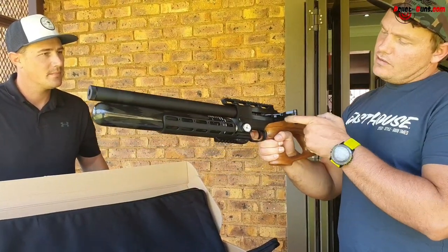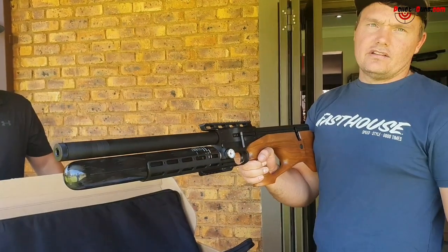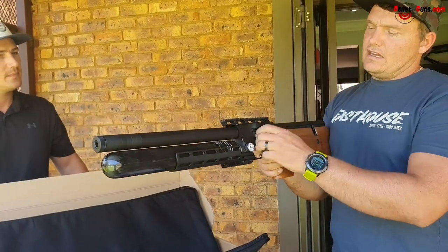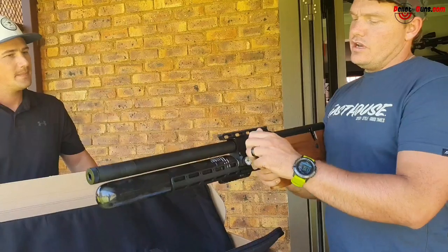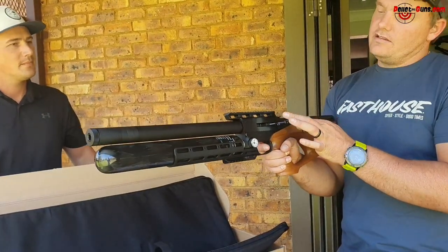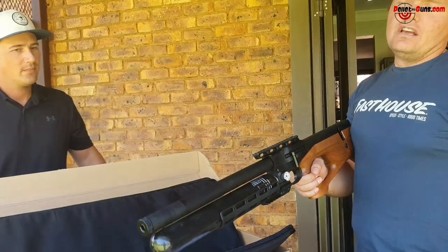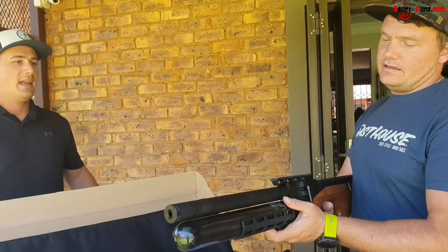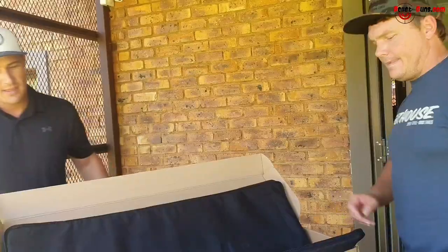You can decock the gun — you have to hold it back, pull the trigger and let it go to make it safe. Remember, if your magazine is in and you decock it, you're going to push a pellet into your barrel. So rather remove your magazine first, hold this, take it out, then decock it — then you won't have any pellet in your barrel. Because if you reload it again, you're going to put another pellet in the barrel. That's what we're all about here — safety at Airbros Review.